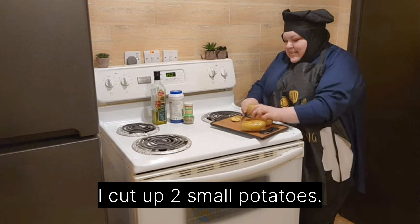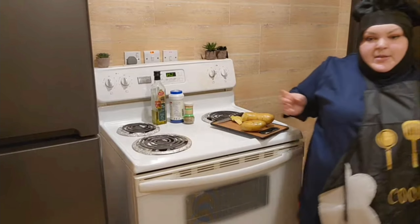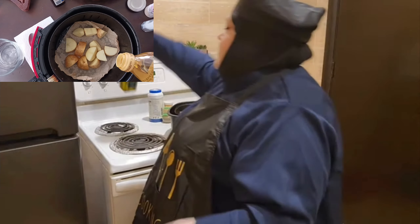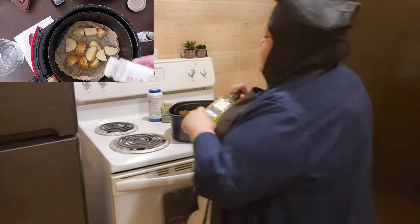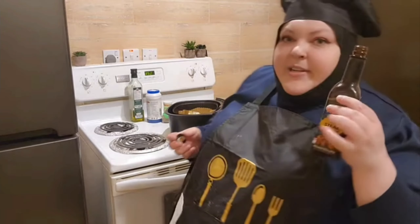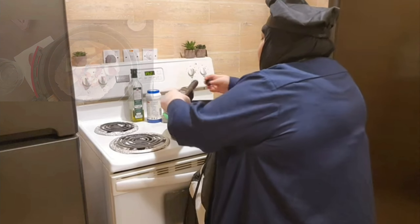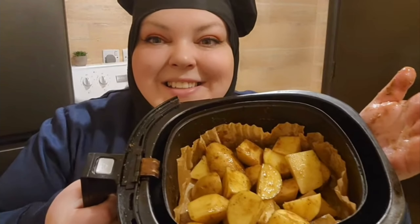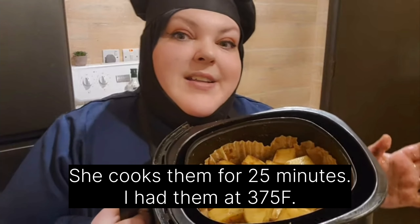We might only need one potato — just cut off the bad parts. I have a liner here in my air fryer. I'm gonna season them with some olive oil, of course, salt, pepper, and I'm gonna try a little bit of steak sauce. I just improvise whenever I see something. I'm gonna mix them and pop them in the air fryer until they're tender with a fork. I'll see you back for the broccoli.